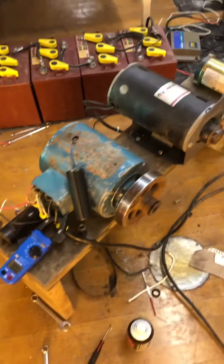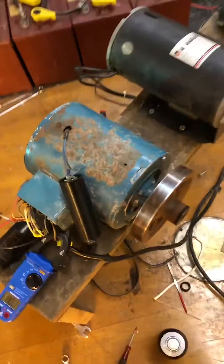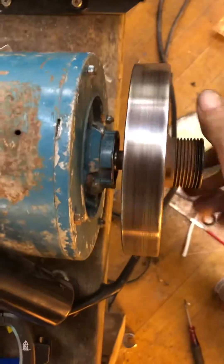How's it going everyone. So I shot a video about the roto verter — I did the roto verter mod to the bearings and it really spins considerably well now. I don't have a load on it.